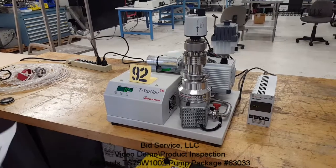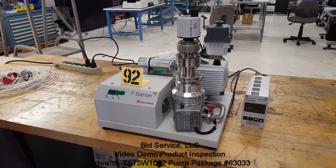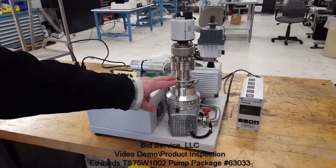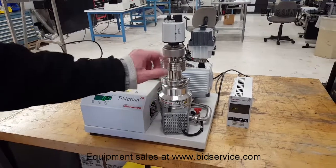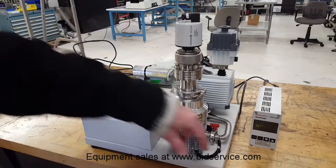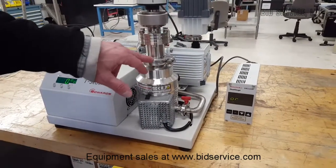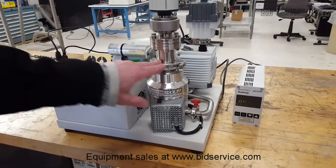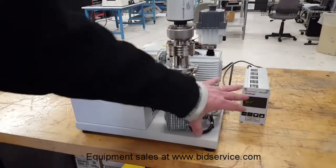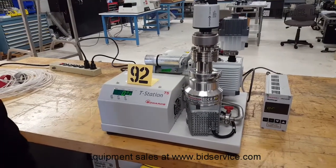This is the Edwards TS-75W-1002, the T-Station 75. I've put one of our house gauges here, the Pfeiffer PK-261, to show you what the vacuum is right here at this port — that's a KF-40 port. The gauge does not come with the unit; this is just a house gauge we're using to demonstrate that the turbo pump is operating properly.